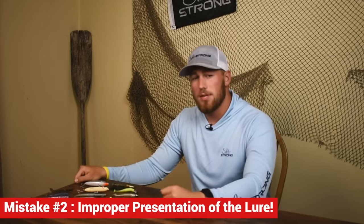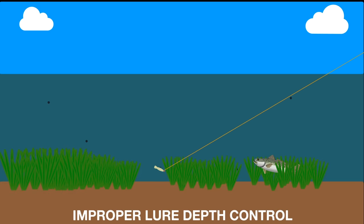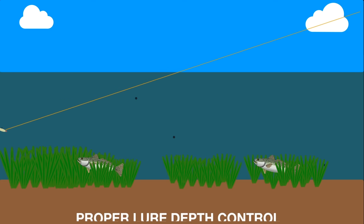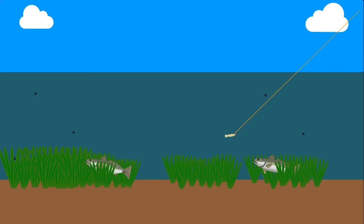The third and final mistake I see people making with artificial lures is improper presentation. The two big ways people do that are: they're fishing at the wrong depth and not getting in the strike zone, or they are in the strike zone but retrieving incorrectly so the fish doesn't see it as a natural presentation and won't strike. Talking about depth — this is going to be dependent on the season. In the warmer months, you want to look for fish that are a little bit deeper looking for cooler water. But if you're fishing a specific structure like a grass flat, you need to be cognizant of what jig head you're using.